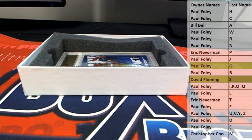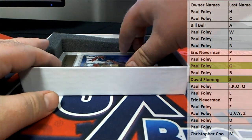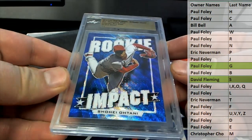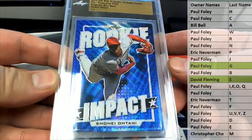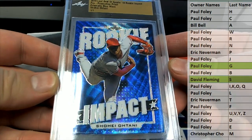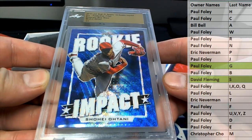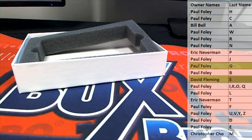And our last one here is a good one — nice rookie impact, Ohtani 2019. Best of Sports 18 rookie impact, pre-production prismatic blue wave, 1-of-1 of course. Very good, and that is Paul F — coming to you, Paul F. Good stuff guys, it's such a cool product. That's Leaf 1-of-1 multi-sport pre-production 209. Thanks guys for joining.